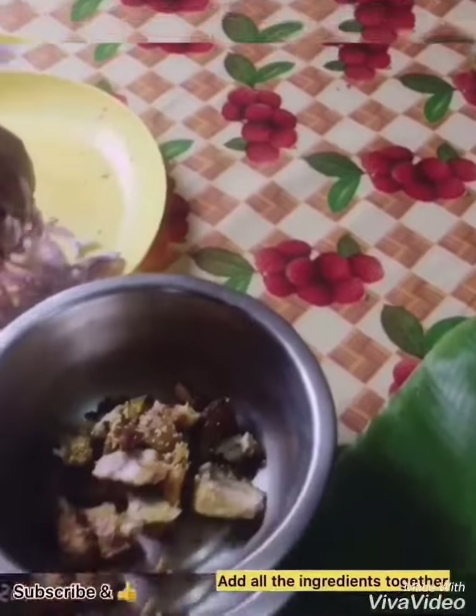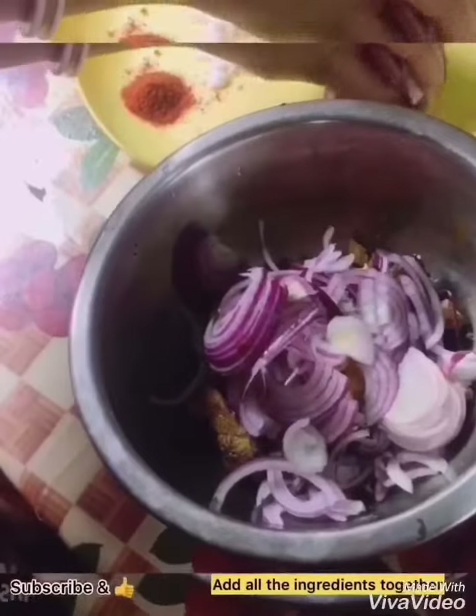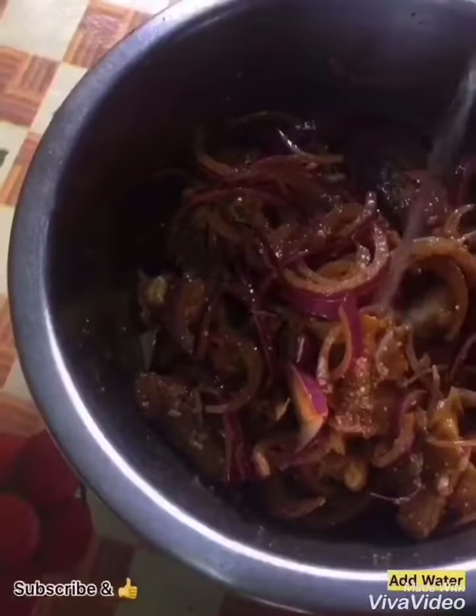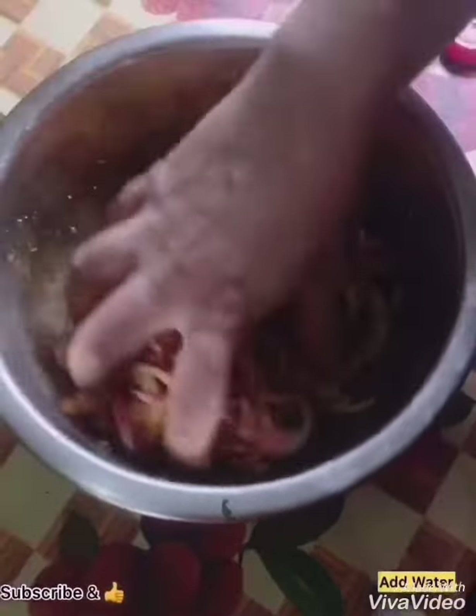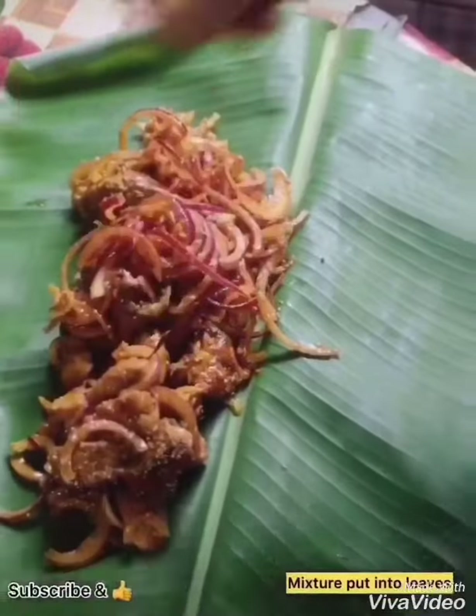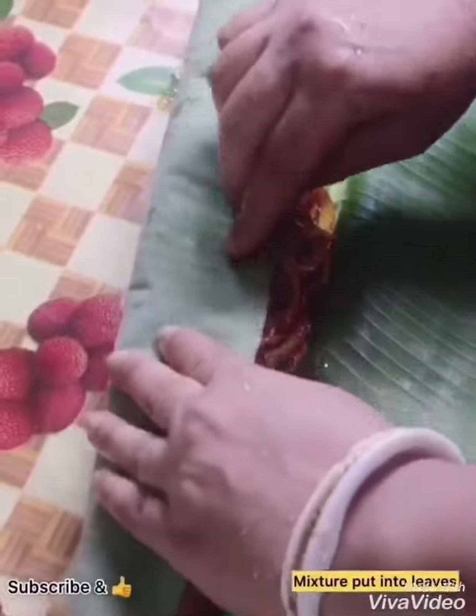Now with the boiled fish, add all the ingredients together and mix well. At last add a little water and mix it well. Then place the full mixture on one side of the banana leaf and fold it nicely.